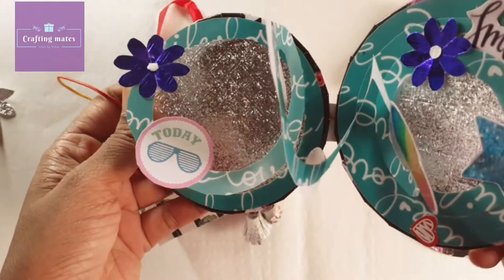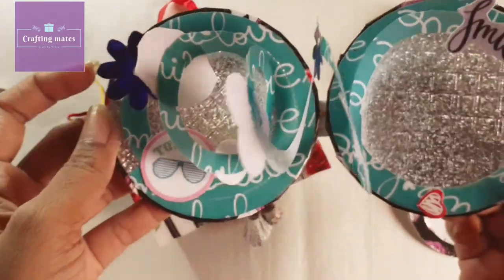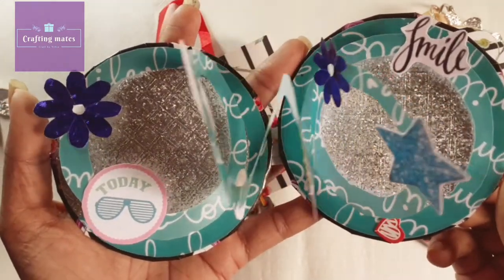It's very pretty, cute and colorful. There are emotions and colorful tags, and two photos on both sides can be added.